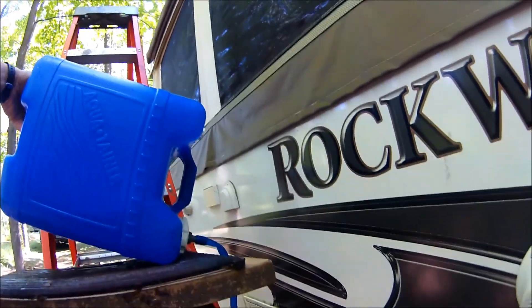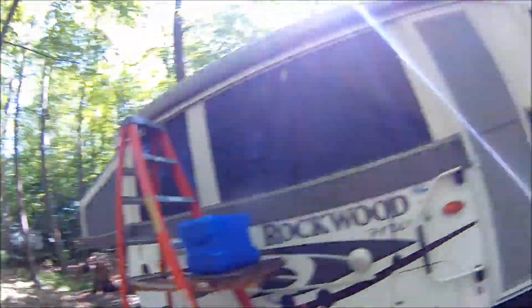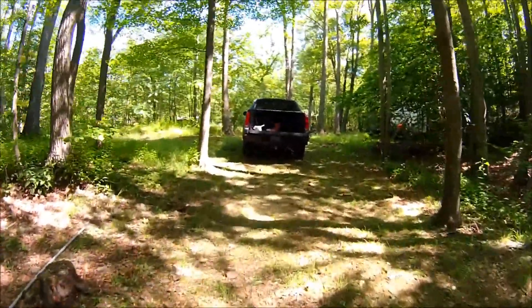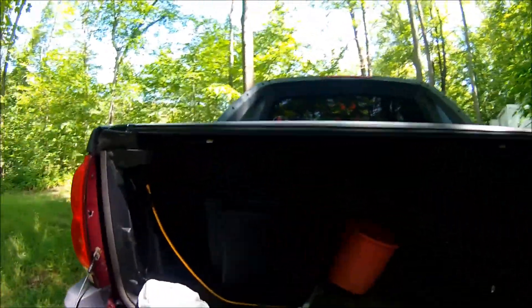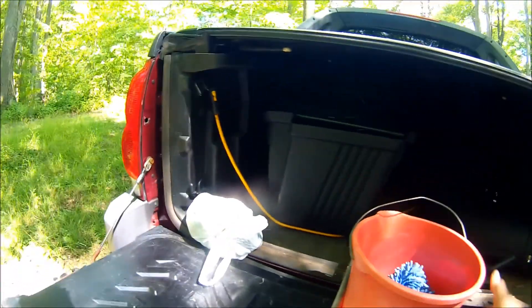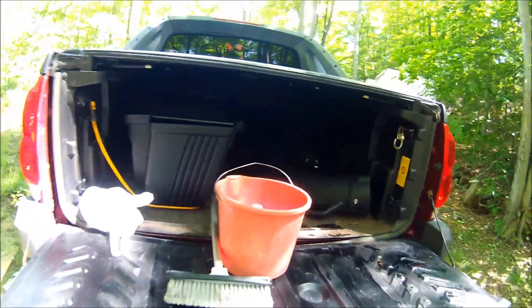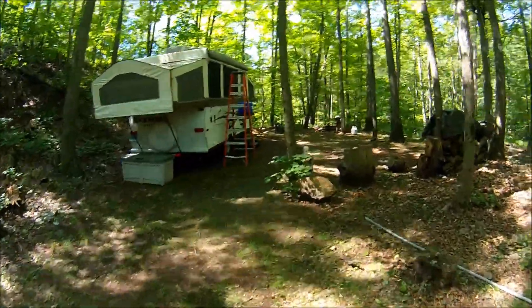I'll use that whole tank to wash the rig and it needs it. My truck — you can see I got a bucket, brought up my brush, and I got a bucket here with some miscellaneous car cleaning stuff. I just put some automotive soap in the water bottle there.